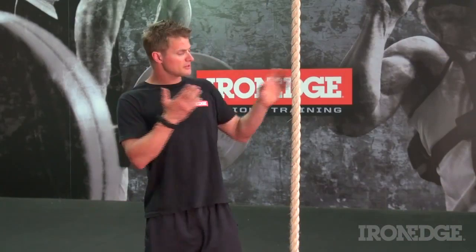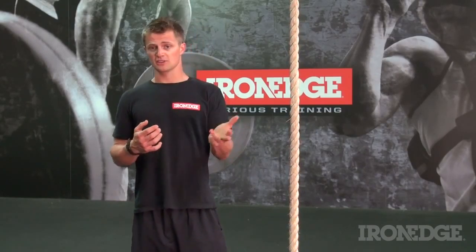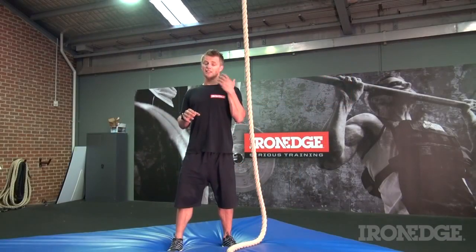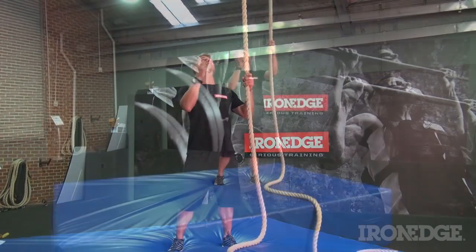All in all, climbing training will develop great strength gains through the upper body — more specifically in your lats, mid to lower traps, rhomboids, deltoids, biceps and forearm flexors. Your core musculature engages to stabilise the body so that alignment can be maintained, and your legs can effectively push against the rope to help assist the upper body when scaling upward.